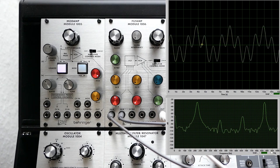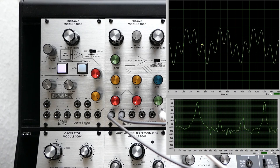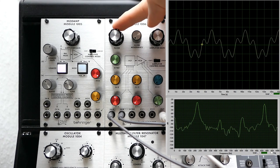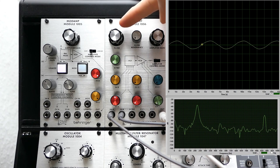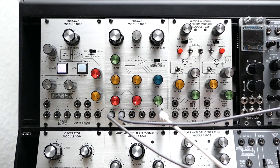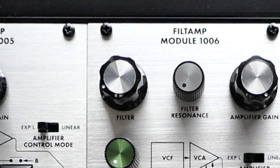The mix already goes through the Filtamp filter, but it's fully open so that it lets all frequencies pass through. Now let's slowly close the filter. We now see a significant drop in the higher frequency peak, so the filter starts to filter that out. We also hear that the sound becomes lower, since only the lower sine wave passes through the filter unattenuated. And if we close the filter further, also the lower frequency starts to fade.